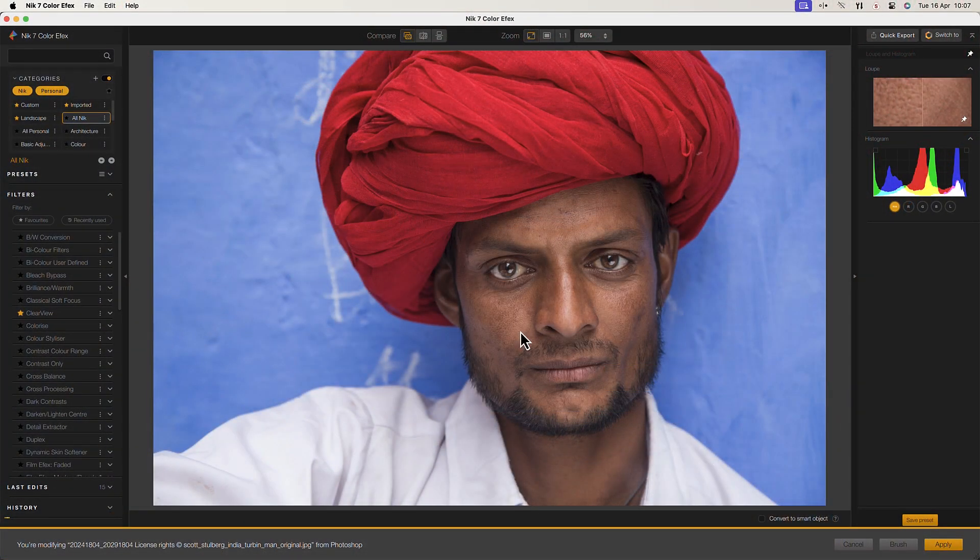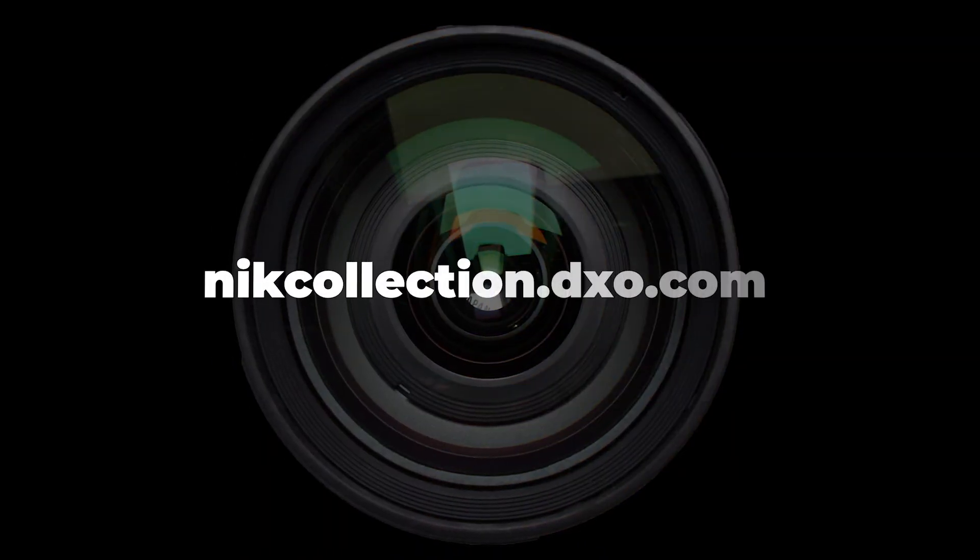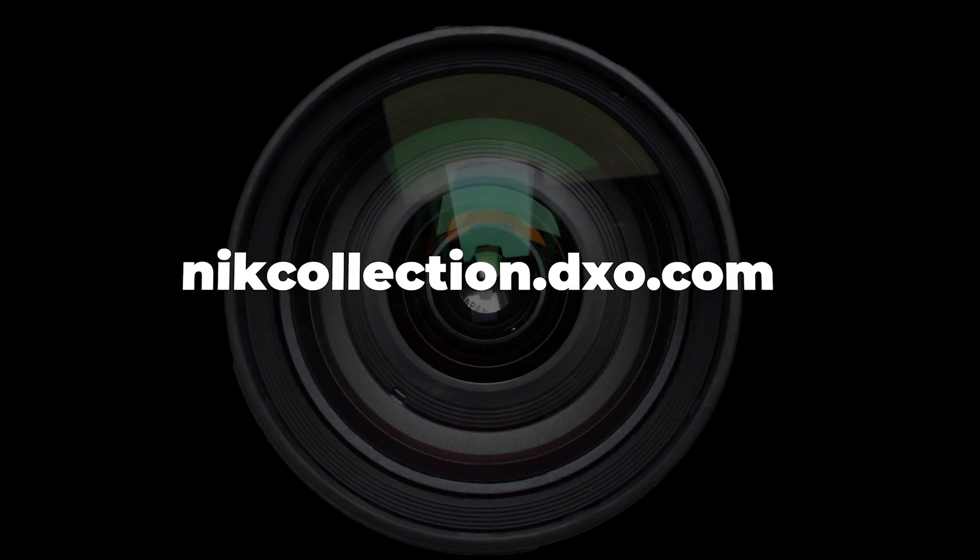Now you're ready to use the Nik Collection tools in a workflow that suits you best. If you have any questions feel free to visit our website at www.nikcollection.dxo.com. We'll see you next time.